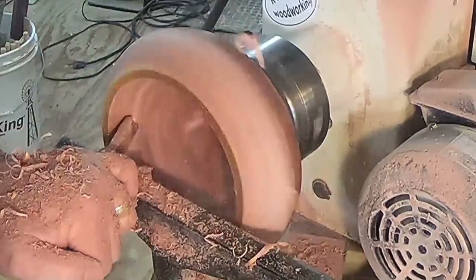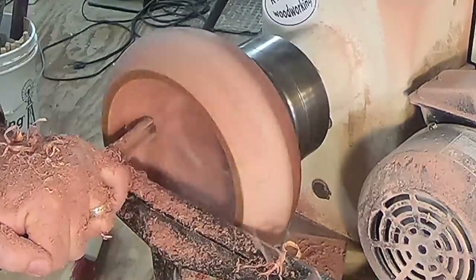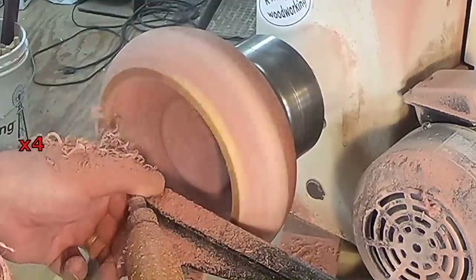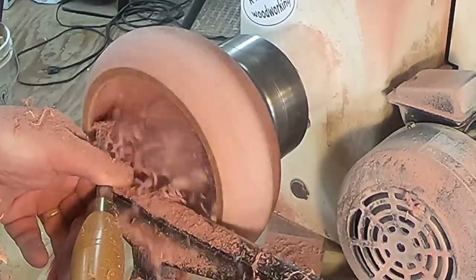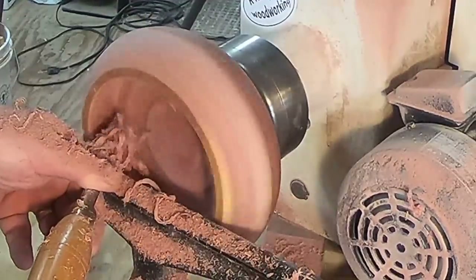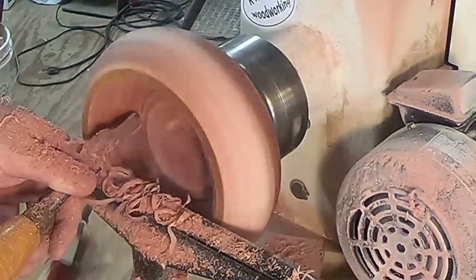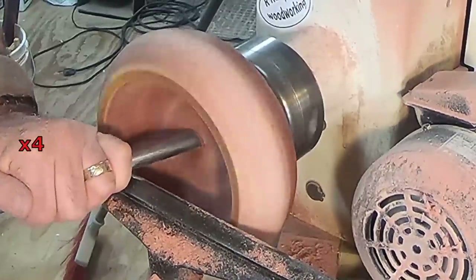As you can see, I'm working on the inside of the walls of this bowl. I want to make sure that they're a nice even thickness all the way through and the contours match, so it has a nice feel to it. I switch down to that half-inch gouge just for ease of access — a little bit more delicate turning in some cases — and you can see I switch back and forth.